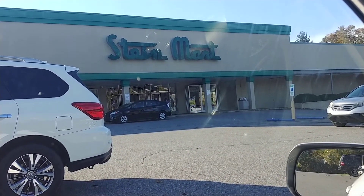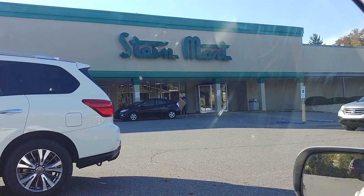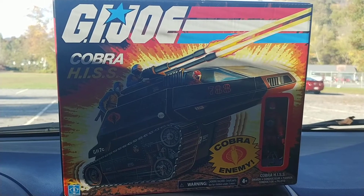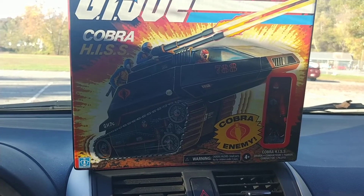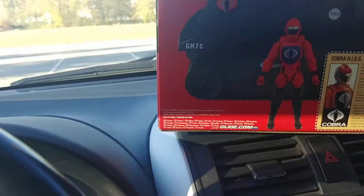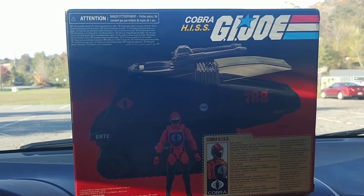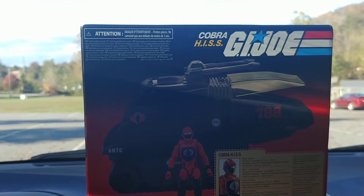And today, fast forward to the year 2020, I finally got my hands on a really cool item in the GI Joes series. Here is the Cobra Hiss tank — it's a retro 3.75-inch vehicle, figure transportation vehicle, all nine yards. Very cool that I finally got this guy at the local Walmart. I never had this. I'm going to get this guy out of his box and let you guys know how he sums up.